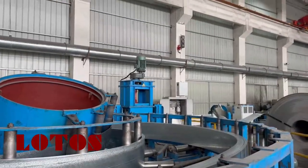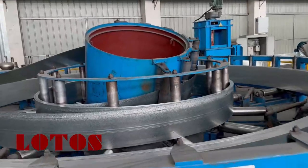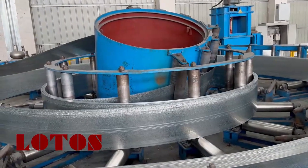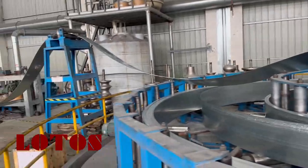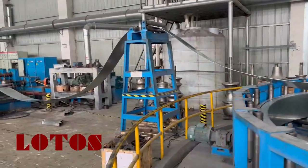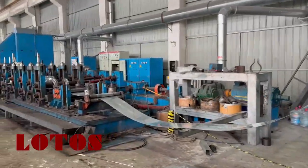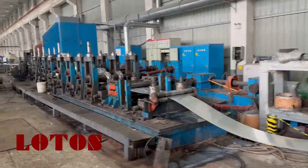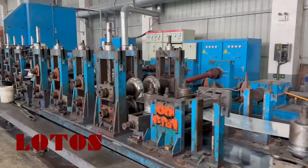So from that vertical part, here is the accumulator. This coil material will be fed into the tube mill. Here is the cross bridge. Let's check the line. Due to the working, it stopped for lunch, so somehow the line has stopped.